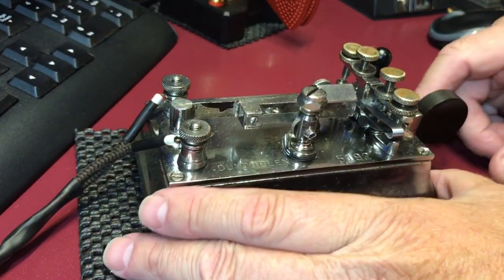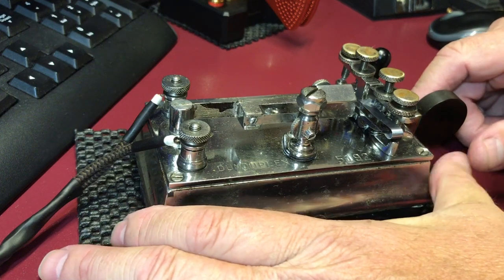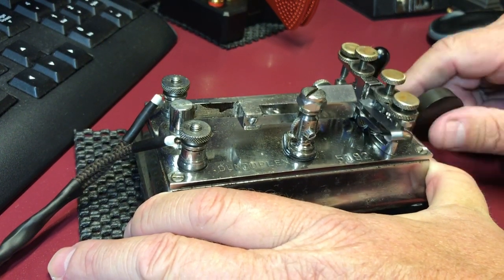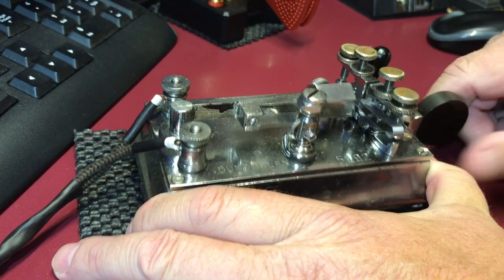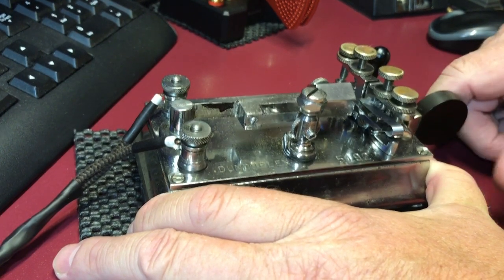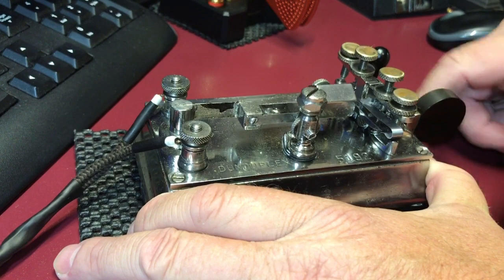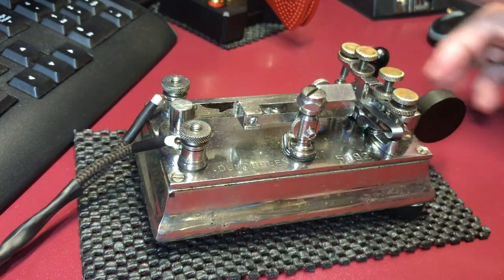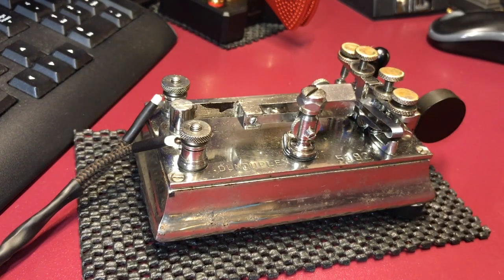I'll go ahead and give you a little shot here to give you a little example. There you go, and that's the Dundiplex.